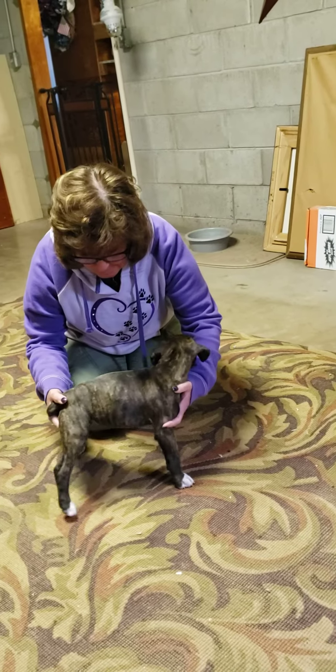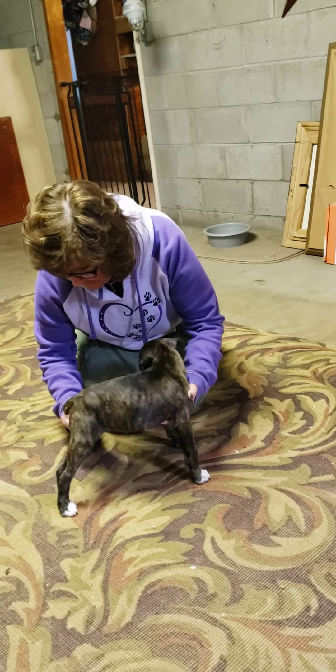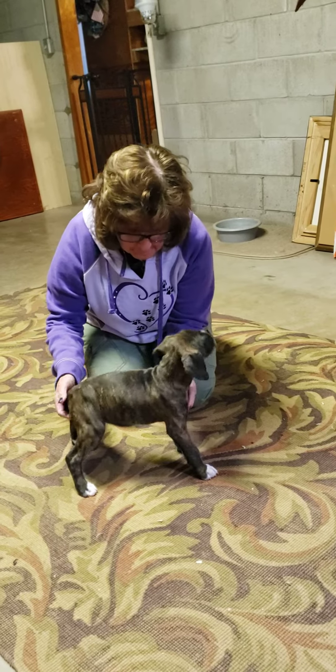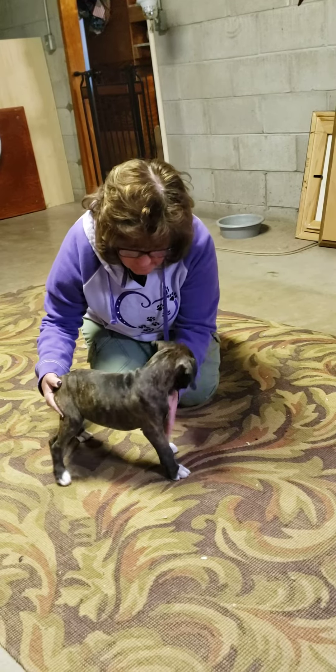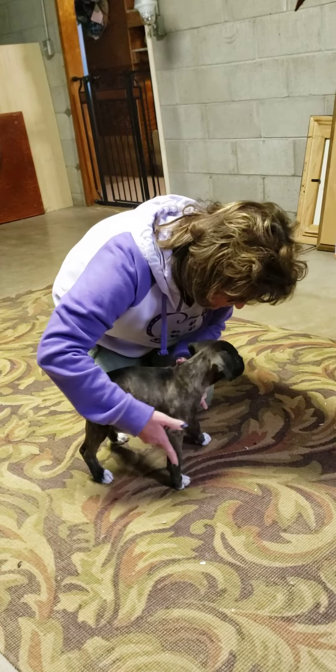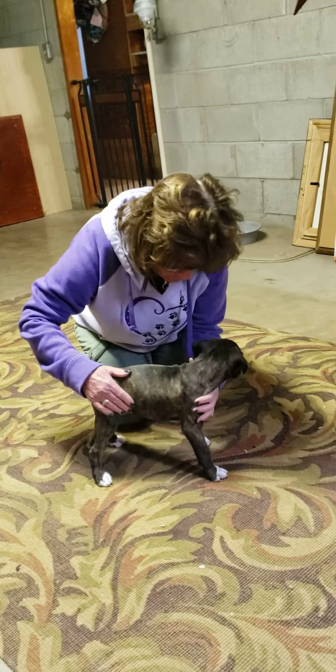I'll read it to you again. Structure. The puppy is gently set in a natural stance and evaluated for structure in the following categories. Straight front — feel her front. Straight rear.